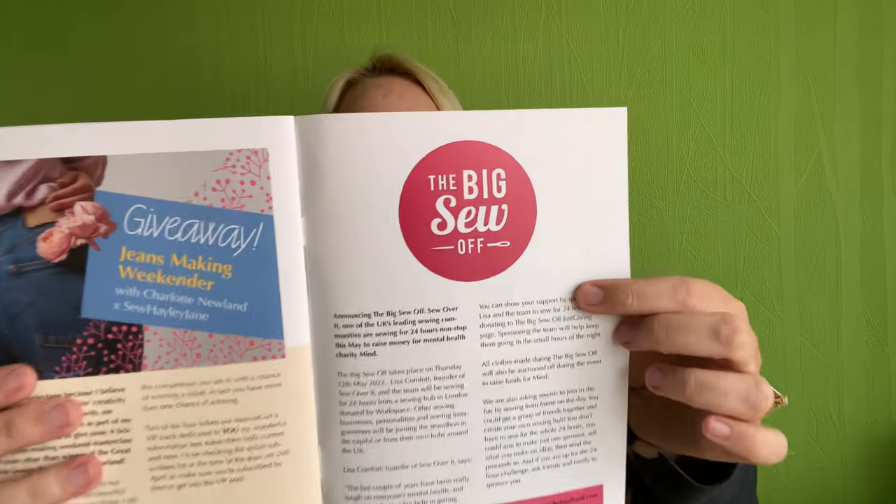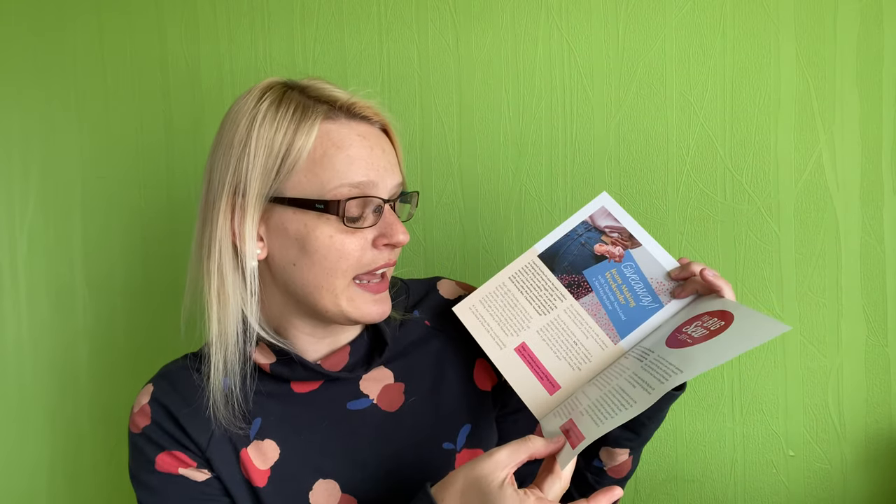On the other side, there's the Big Sew Off — the ladies at Sew Over It are doing a 24-hour sew-a-thon for Mind, the mental health charity. Go and check out the details on how you can participate or donate; on Instagram it's at The Big Sew Off. So that's the magazine — now let's have a look at what's inside the box!